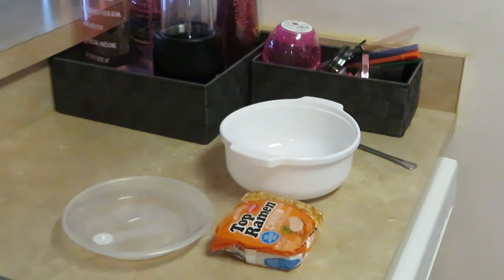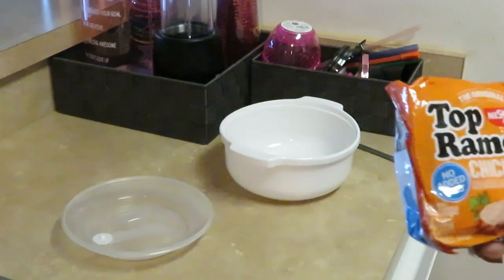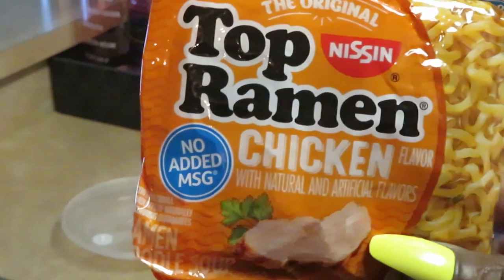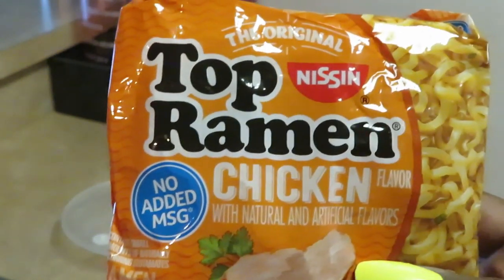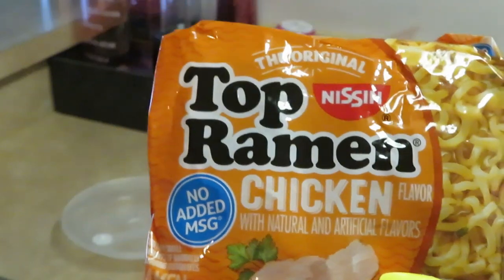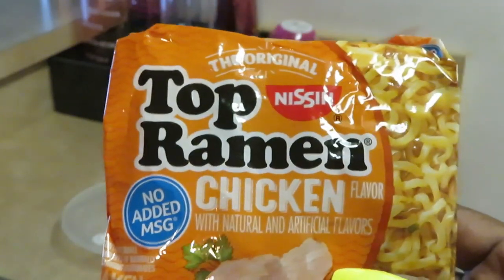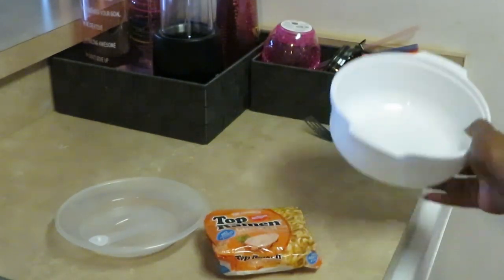Hey guys, it is Arika Misha and today we are doing the famous Top Ramen noodles — the chicken noodles. Y'all know the ramen noodles. Me and my girls love these noodles. Sometimes I'll bake a little chicken and put it in the noodles, that tastes so good, but I ain't doing all that today. Today we're just doing noodles, showing y'all how I cook my noodles.